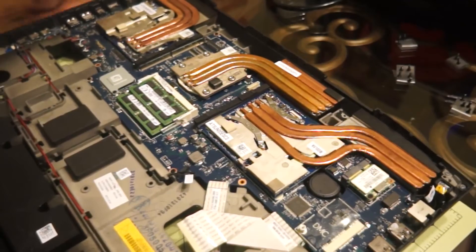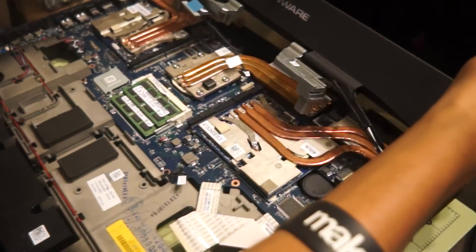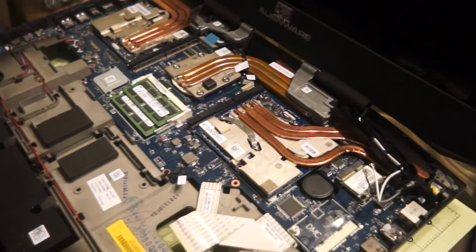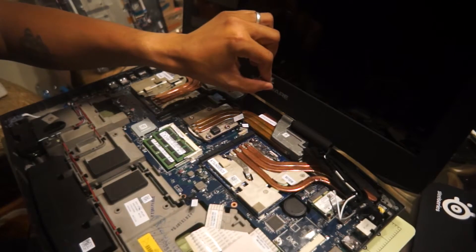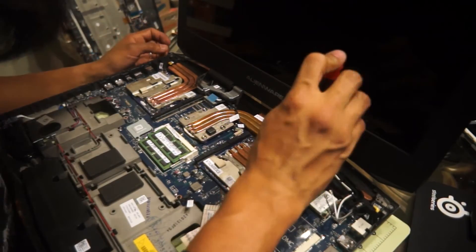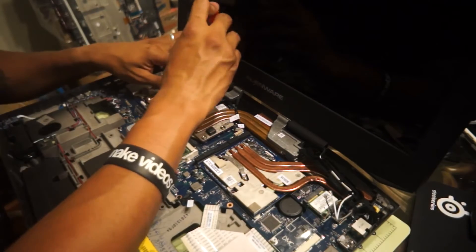First thing we're going to need is the display. I'm going to go ahead and set this in place nice and neat. Now we're going to take our little bolts here, which I have set to the side, and install them. I want to torque them pretty good here — this is your screen hinge, you don't want this sucker coming loose.